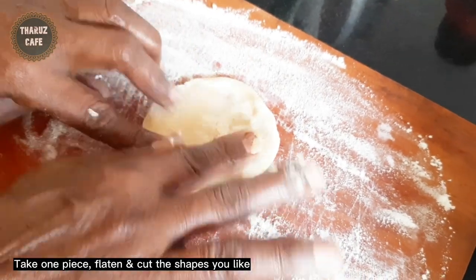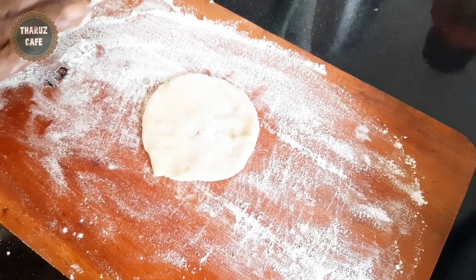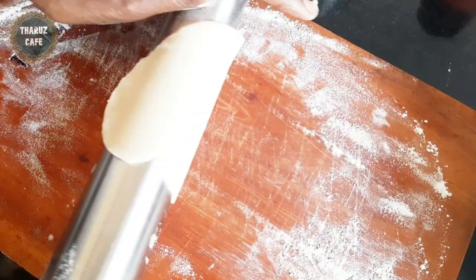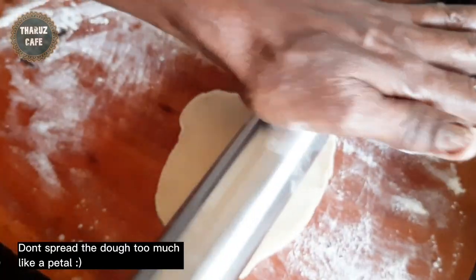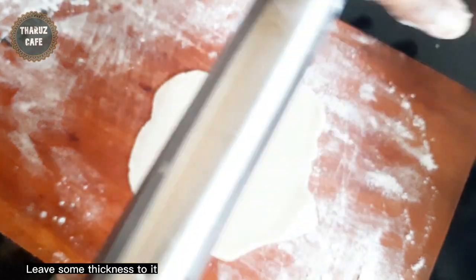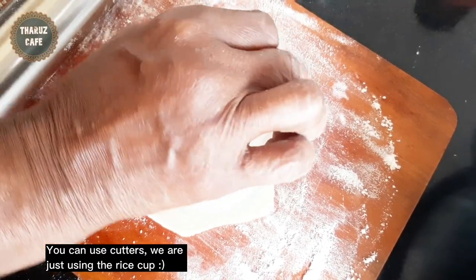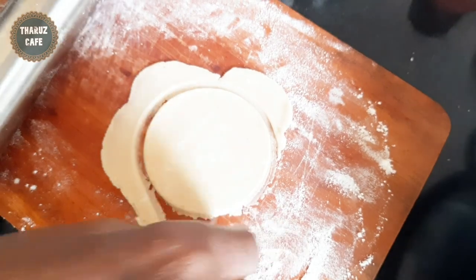Put the pot on the pot and stir it. Then add the rice. Let's put 1 cup of rice.